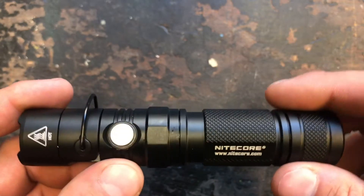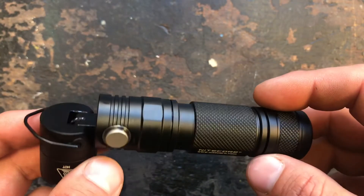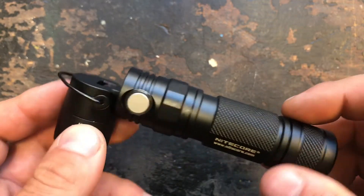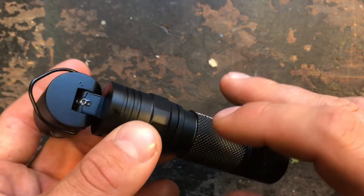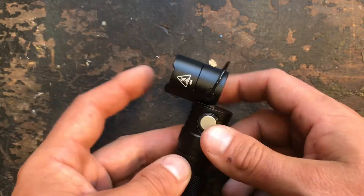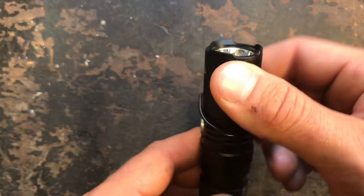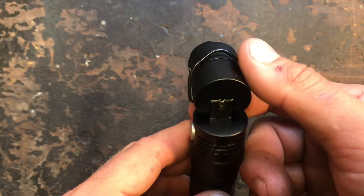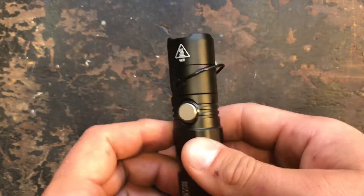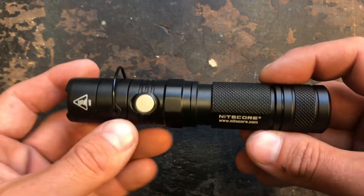That's about it for the user interface — we're going to head over to the Ulbricht ball now to see how the light performs. One thing I wanted to mention is that with the clip attached, you can clip it to clothing and use the tiltable head to shine in front of you. This could be a useful feature for police or law enforcement.